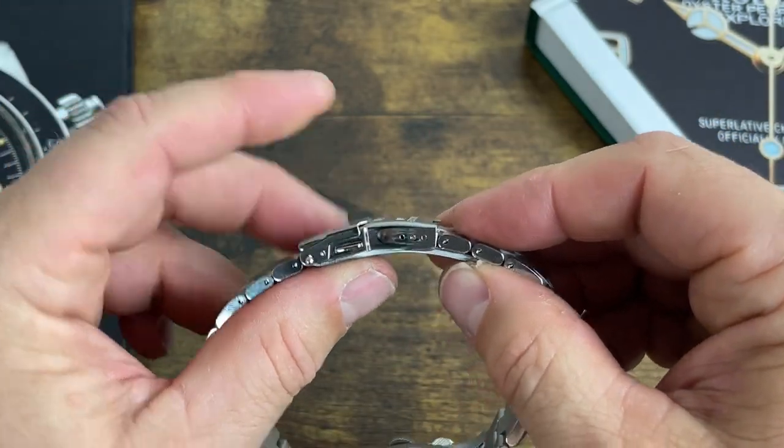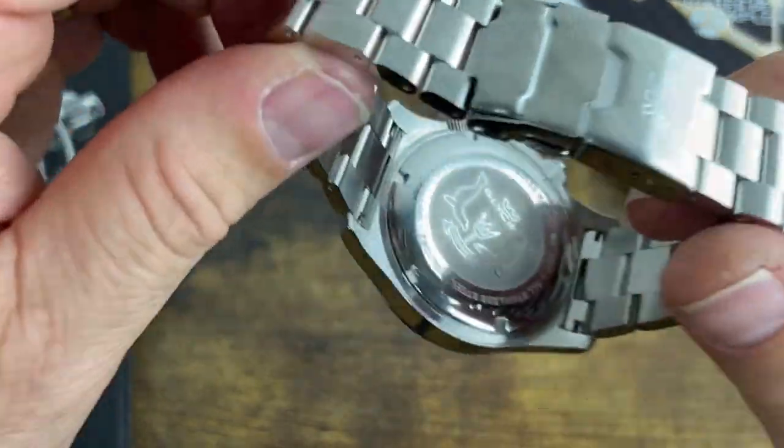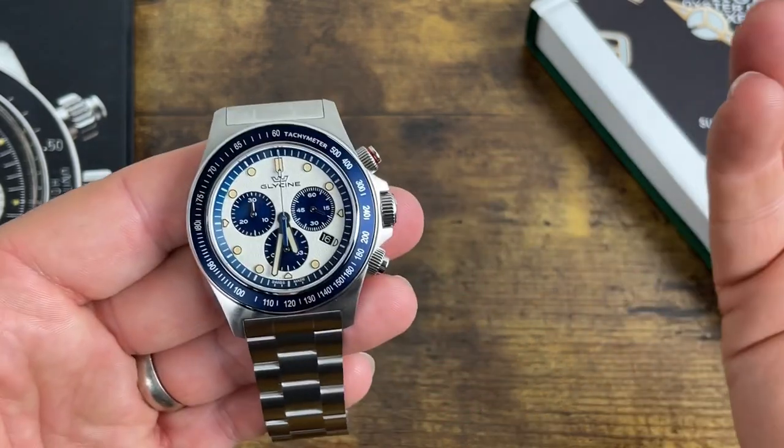It leads to a fully milled signed clasp — dual push-button security fold-over with three positions of micro-adjust. The bracelet is held together with split pins. The caseback reads: all stainless steel, Glycine 1042, sapphire crystal, 20 atmospheres, Swiss Made, and a serial number — 39817 — I believe that's the number the watch was made.